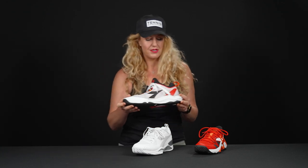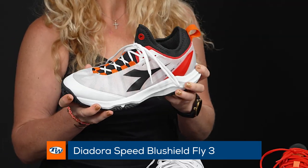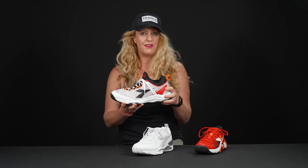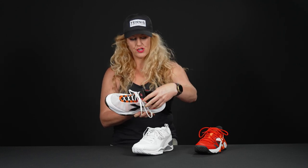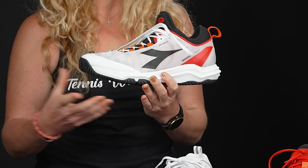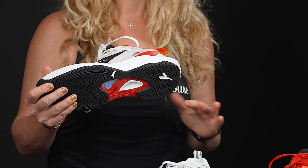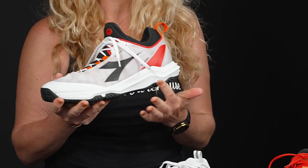Next we have the Blue Shield Speed Fly Three. This shoe has evolved from Diadora and continues to be a favorite amongst players who like something very quick. The first thing you'll notice is its booty-like entry — it's a full booty construction. It does fit generous in the midfoot and the forefoot, so if you have a wider foot this might be a great option. It's not going to be as durable as the previous one, but it's nice and quick.